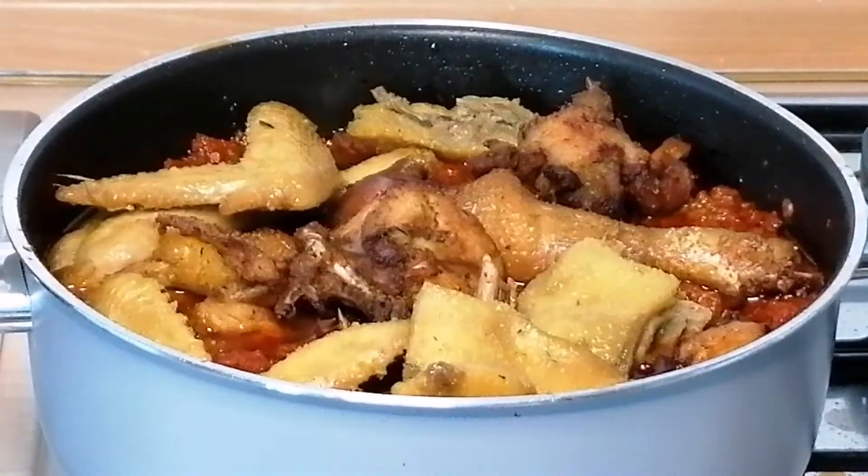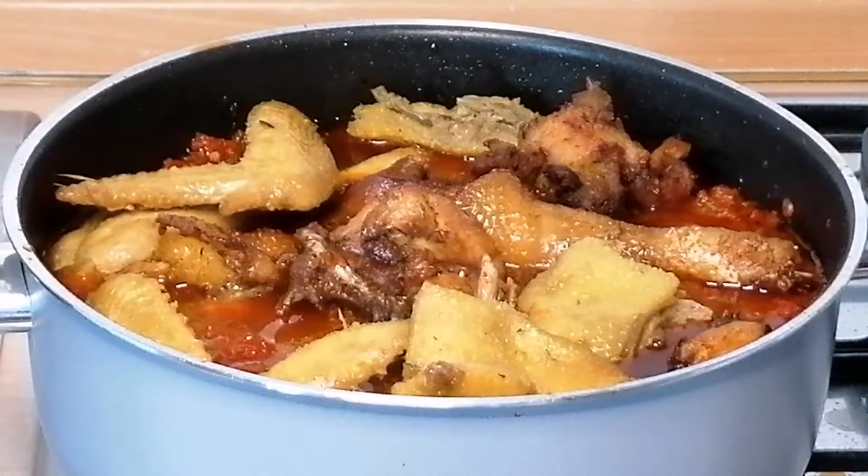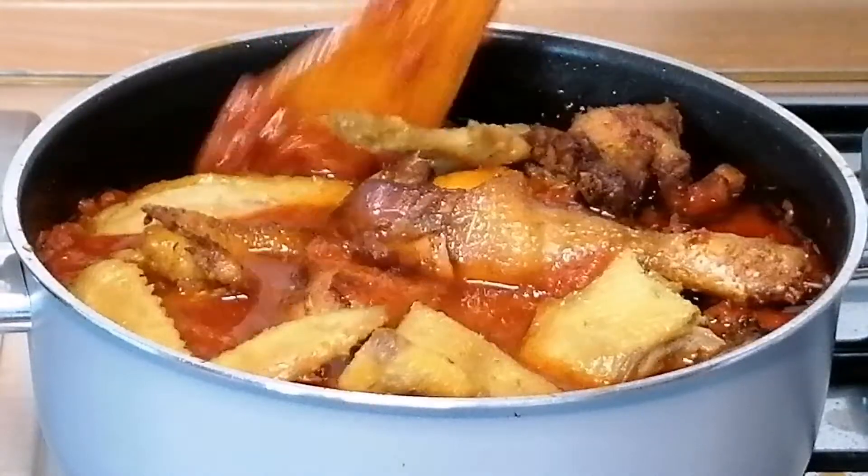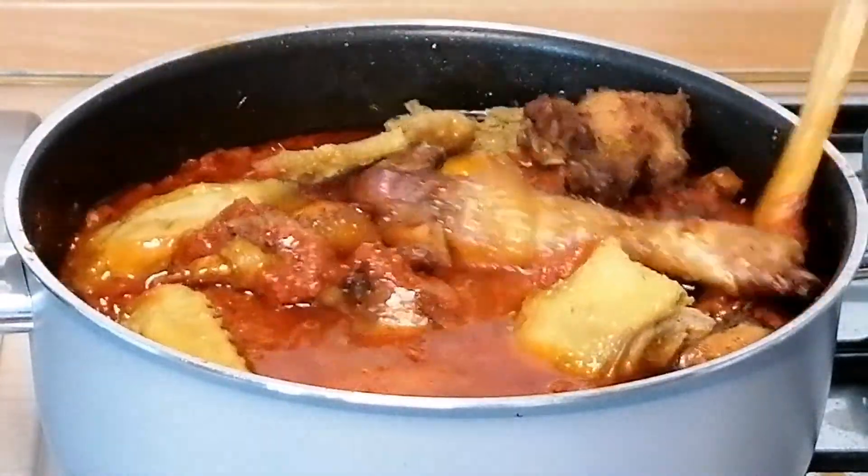It's so yummy, super delicious. I've just added the chicken and added in a little water, then I will cover to cook for 20 minutes.